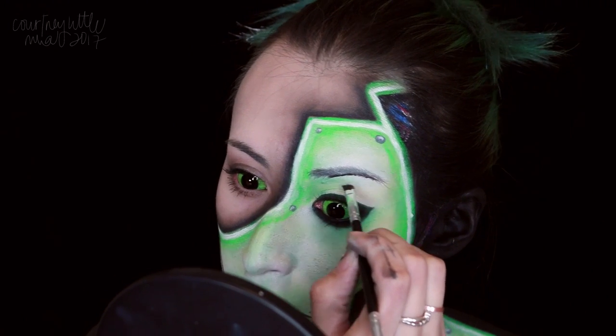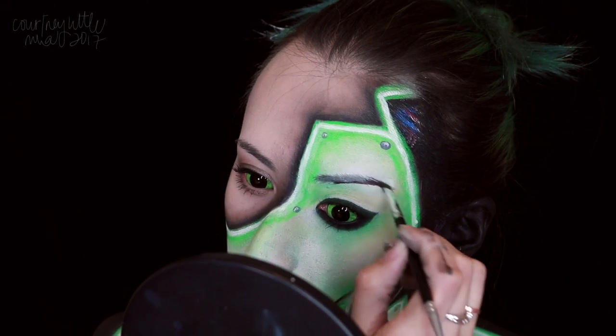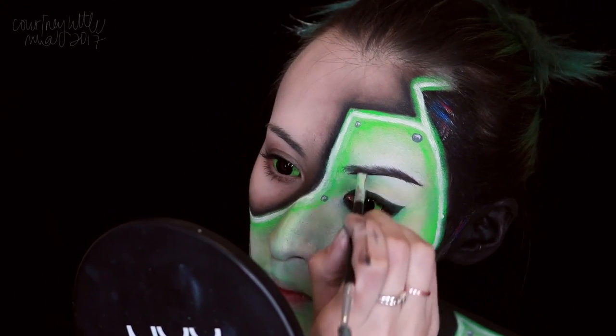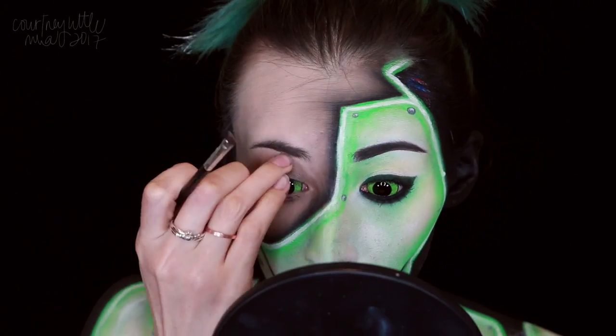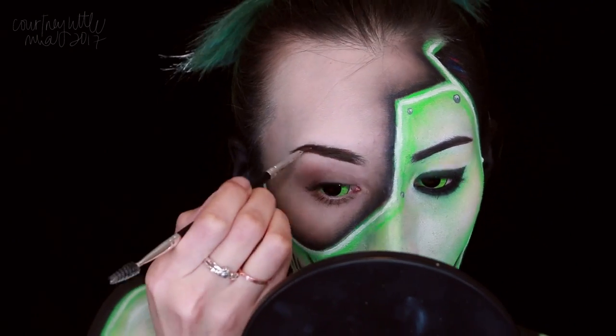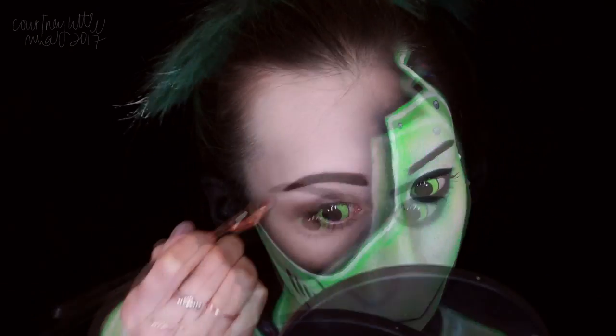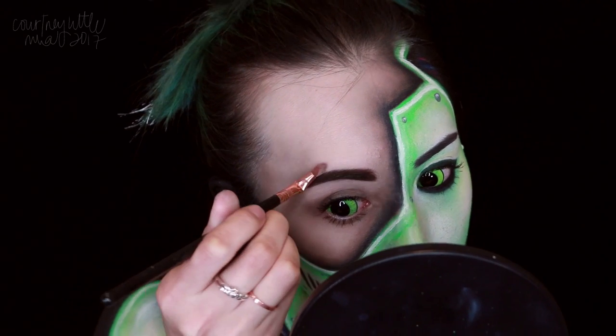For the brows, I'm using a black brow gel for the robot side, following the general shape of my natural brow. Then I'm using a dark brown for the human side — that side was a little bit of a disaster and ended up quite a bit thicker than I wanted, but it's all good.